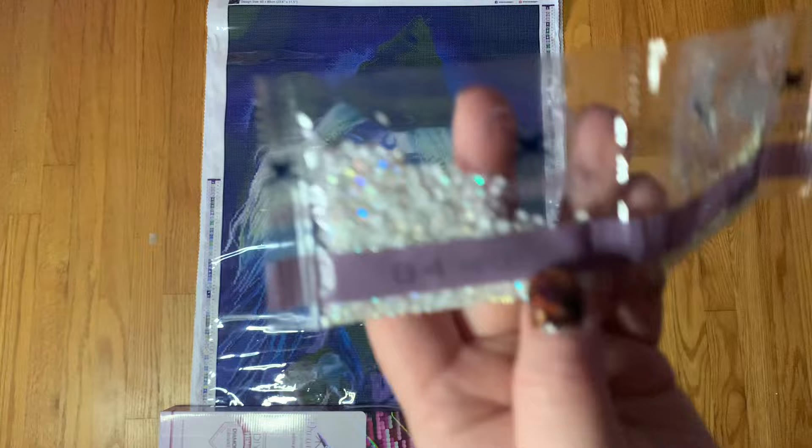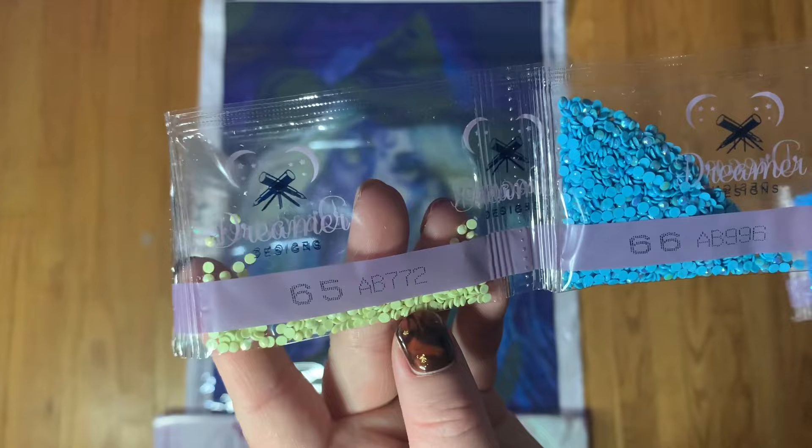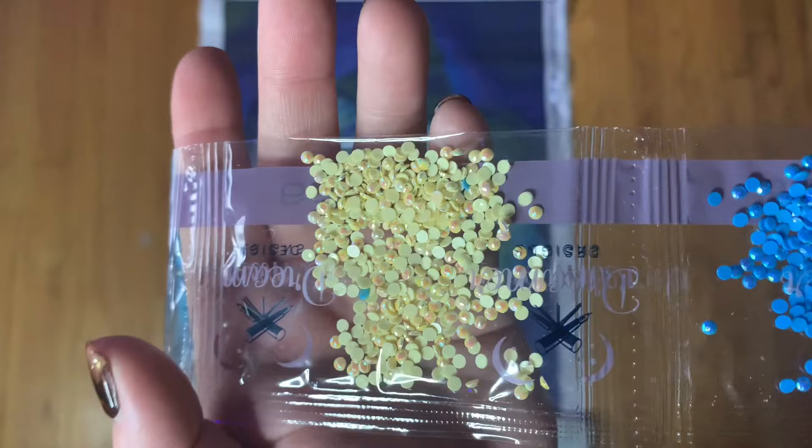We have AB 08, AB 772 — which is a really pretty green — AB 996, 3823, and 3843. So those are our five ABs. As I was laying this kit out I did make note of where the ABs go for each one.